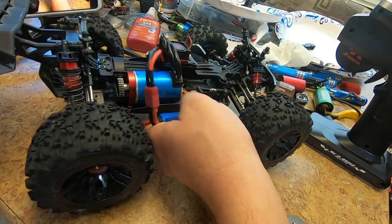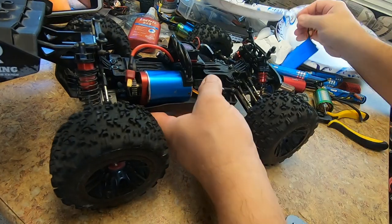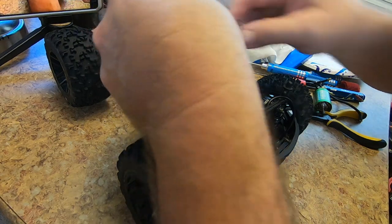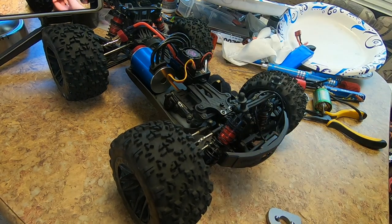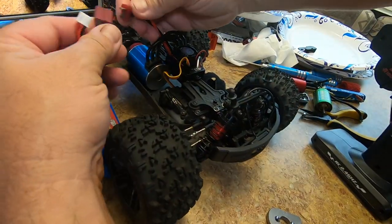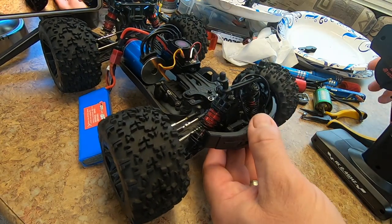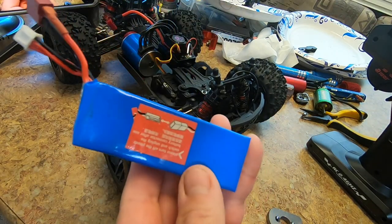This might be the setup. One wheel's not spinning - I think this is going to be the setup. This might just have to stay this way. Go ahead and plug in the servo right now just to make sure. Got to plug a battery in first - getting ahead of myself here. Perfect.